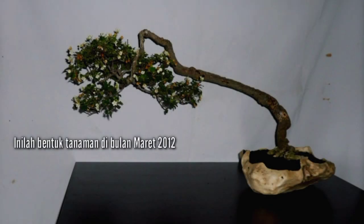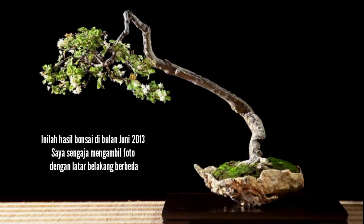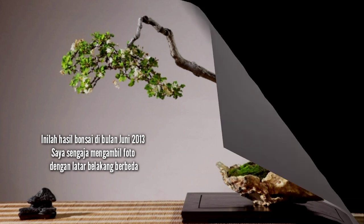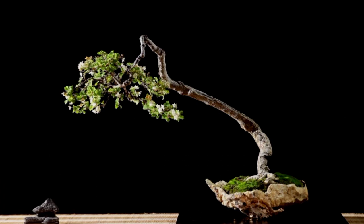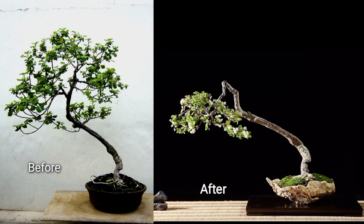Here was the shape of the plant on March 2012. Here was the result of the bonsai on June 2017. I purposely took the pictures with different backgrounds, and made some additional cutting and refining.